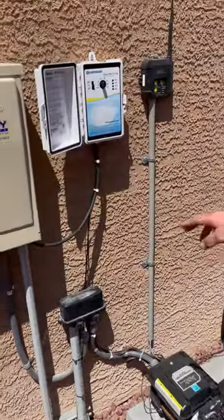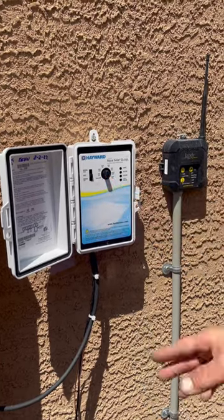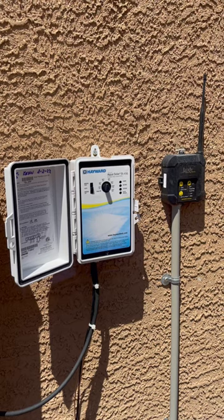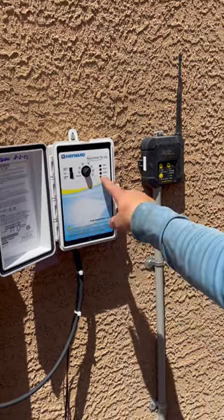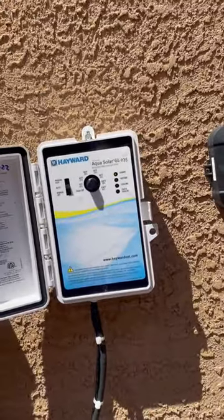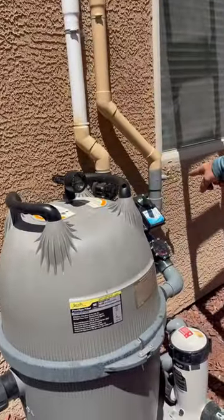Right now it's set to in between 85 and 90. It's analog so it can't be 100 percent accurate, but you can kind of gauge when it turns on. See how it says it's heating now? So you're at about 89-90 degrees — that turns that valve.